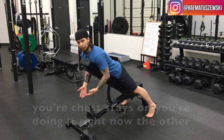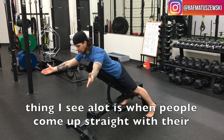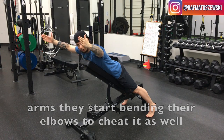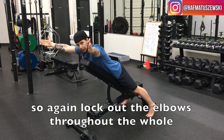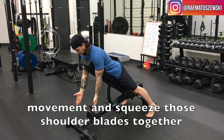Another thing I see is when people come up, they start bending their elbows to cheat the movement as well. So lock out the elbows throughout the whole movement and squeeze those shoulder blades together.